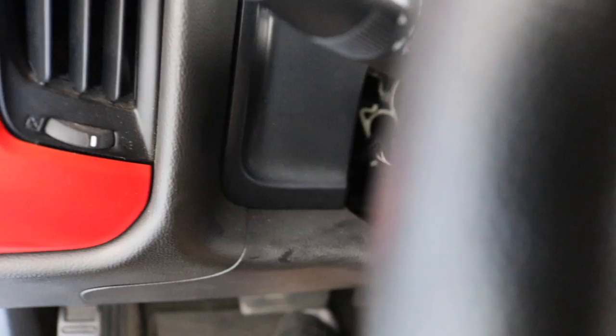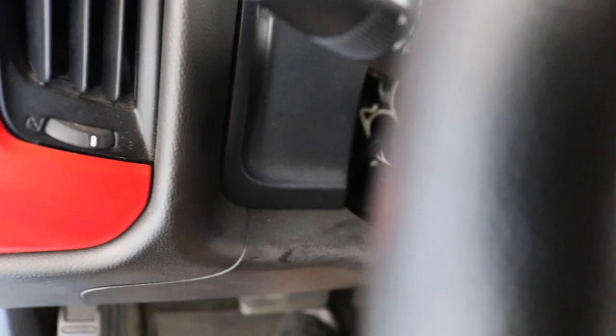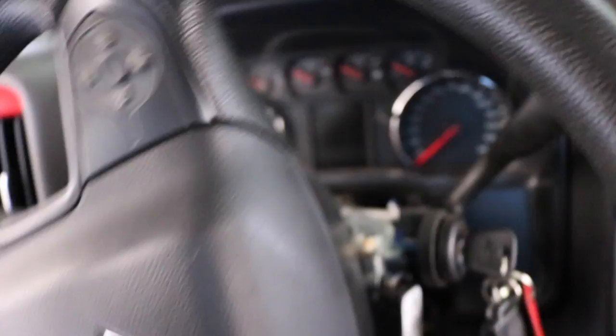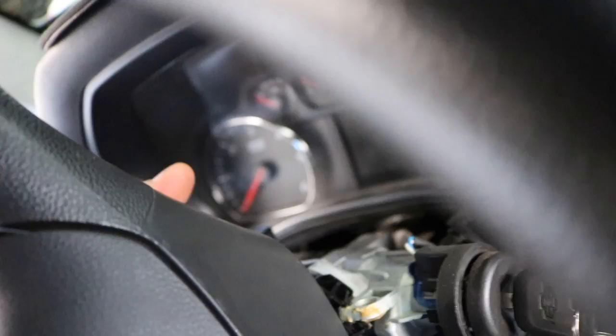I got the cover off already. I moved the steering wheel up to remove the bottom cover, then moved it down to remove the top one, putting the lever back each time to move it. Both are off. Now remember my battery is still disconnected, but that's so you can turn the steering wheel freely.